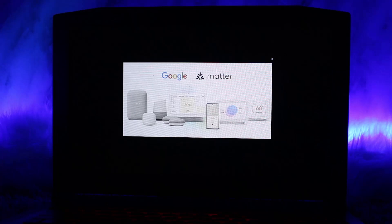Look for an option to pair with Matter-enabled apps. This generates a Matter pairing code. Next, open the Apple Home app and tap the plus button to add a new device.